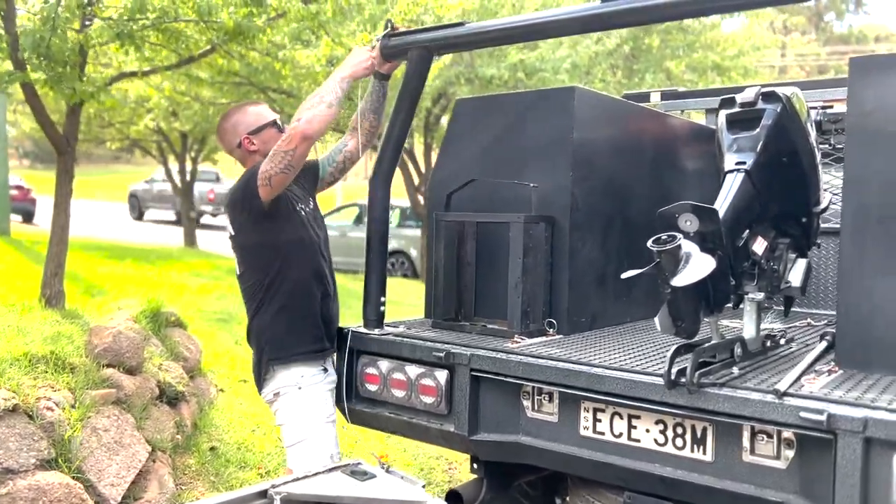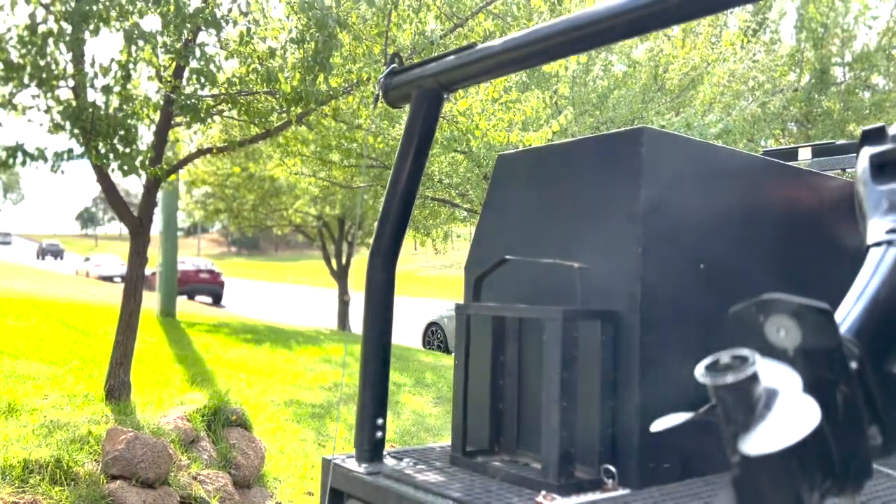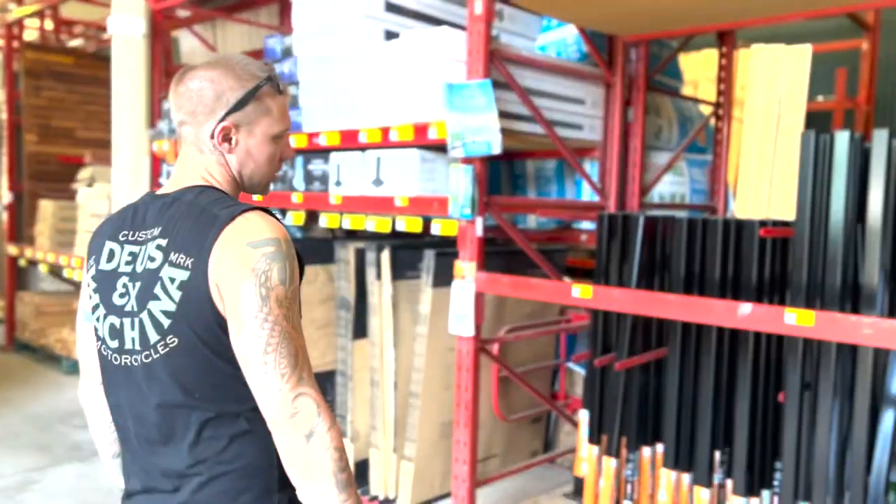Alright guys, you'll need a ladder rack at the back of the ute to be able to lift the boat up onto. I picked this one up for $300 off eBay. Next trip is off to Bunnings to get the rest of the materials to complete the build.